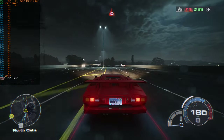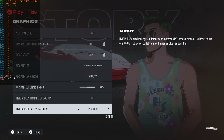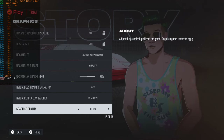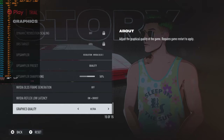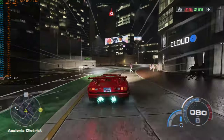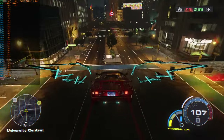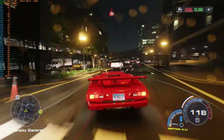My receiver did that weird thing right as I tried to start this segment — might be time to get a new receiver. Anyway, we're moving on to DLSS Quality now. We've done frame generation, so let's try DLSS Quality. Maxed out on ultra we were dropping down to 107-113 FPS, and now with DLSS Quality on we're going up to 120-130. So it definitely made a difference.